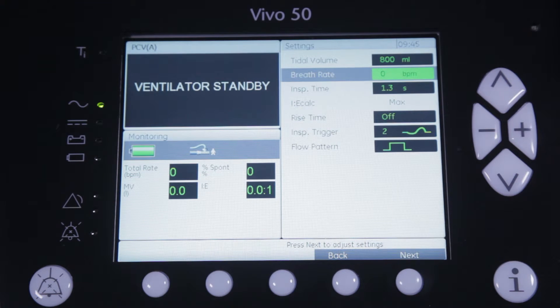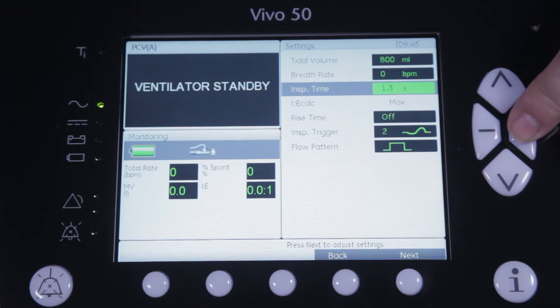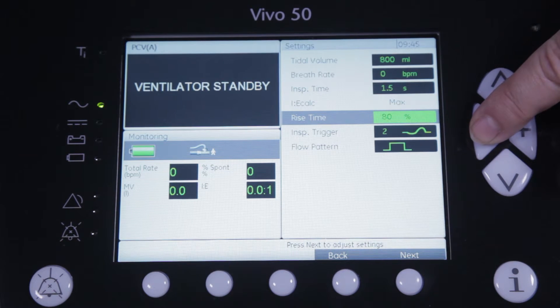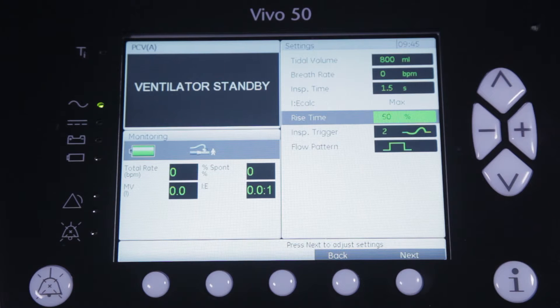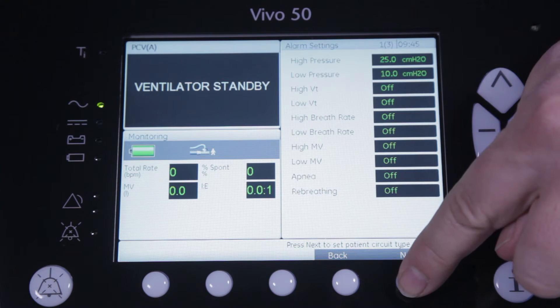Furthermore you will select the inspiratory time, and eventually select a rise time to increase the peak flow when the air is delivered to the patient. A level of inspiratory trigger will allow the patient to trigger a breath in a comfortable way. When you press next you will automatically be guided to the alarm menu.